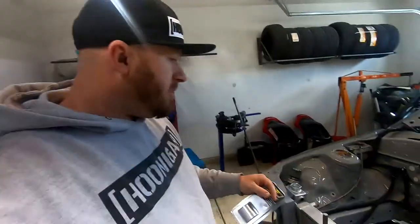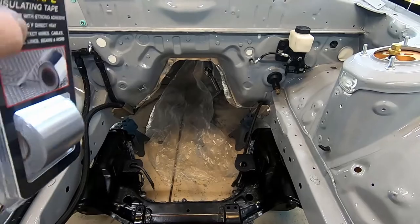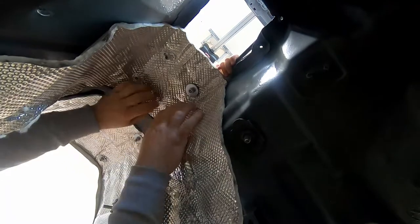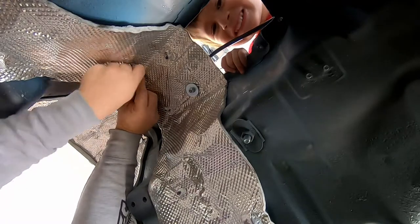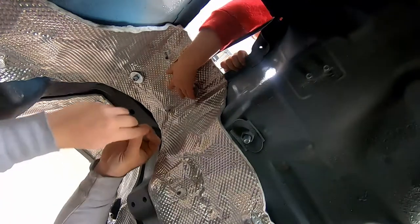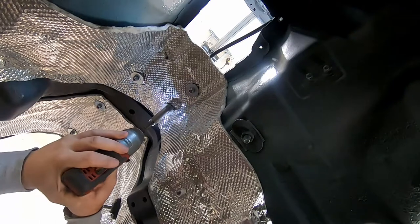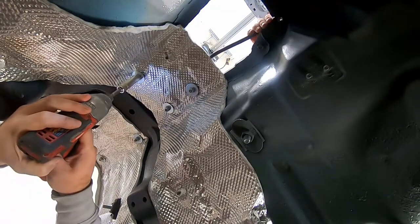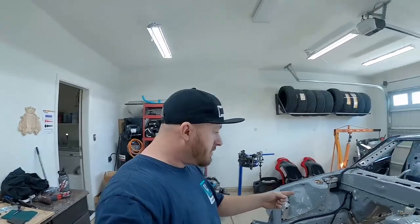The next thing I need to knock out is the transmission tunnel — I need to put some more tape on it because there are a couple spots where it's peeling off. We'll get that knocked out real quick. Alright, I finished up the trans tunnel, let me show you what that looks like.